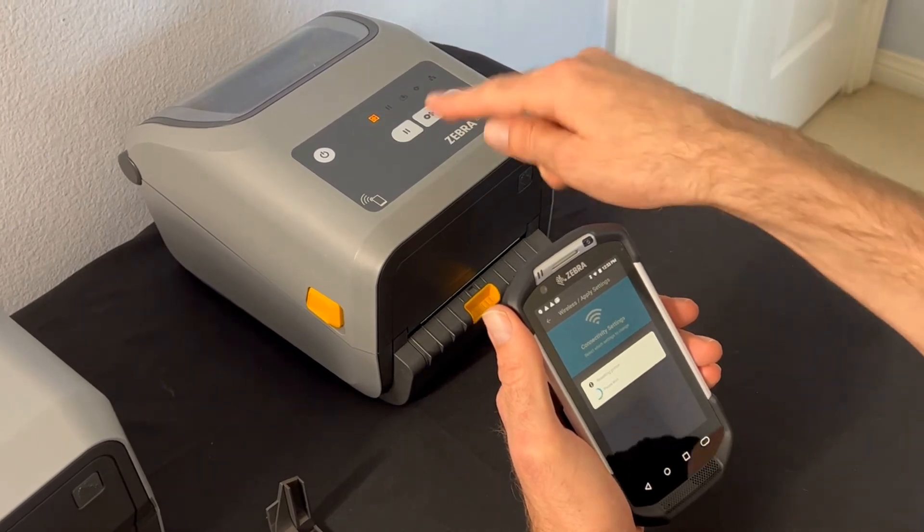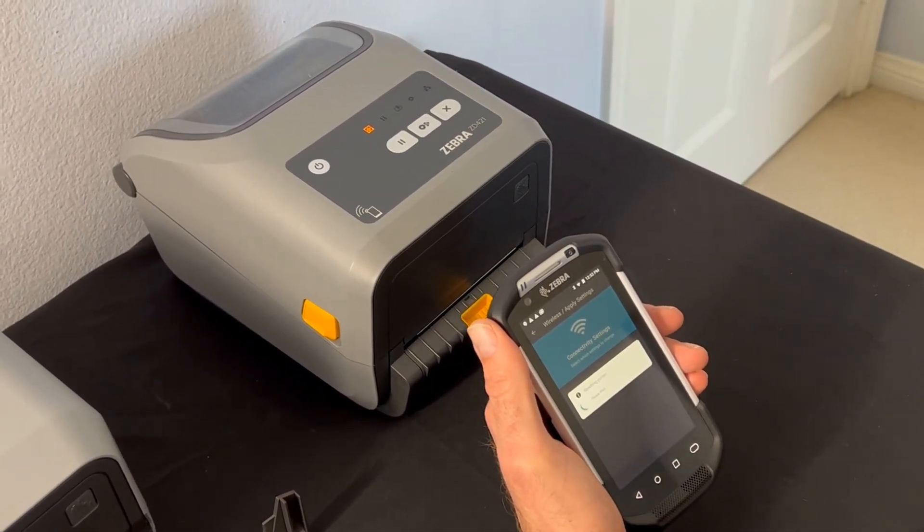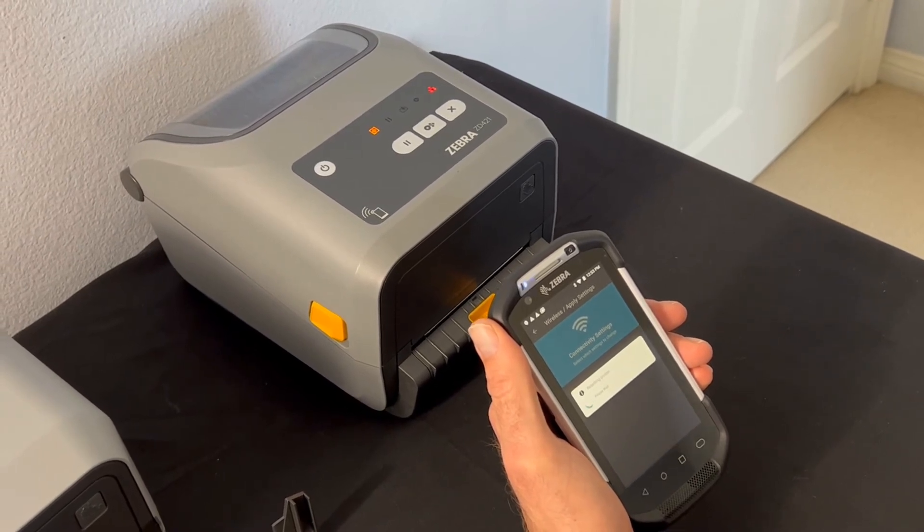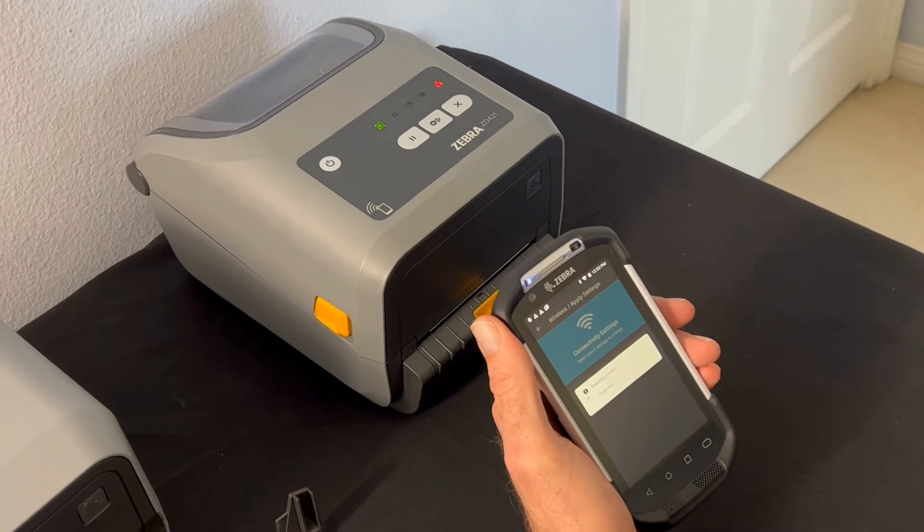The standby light is set to amber. As soon as it comes back online and is set to go, it should become green, and your network light is red and will also become green.